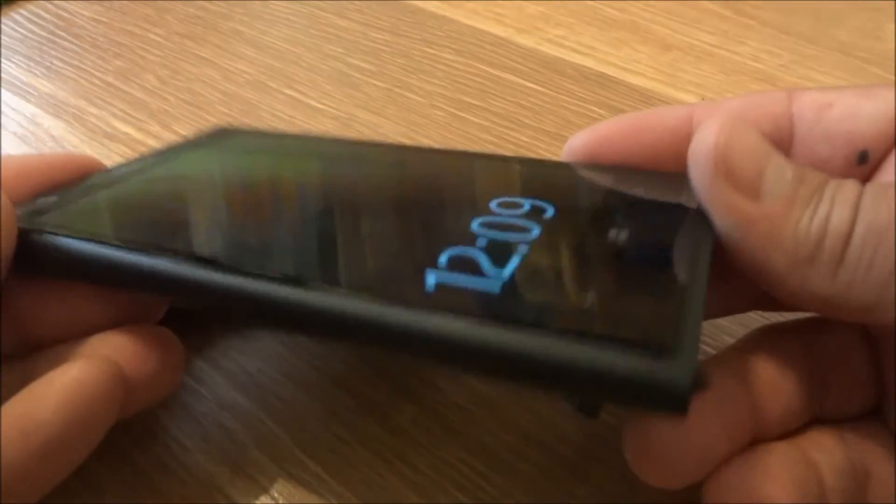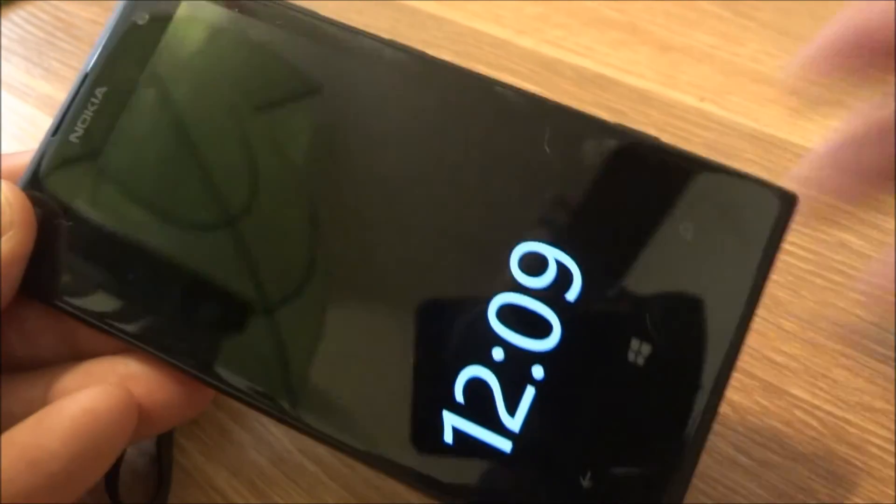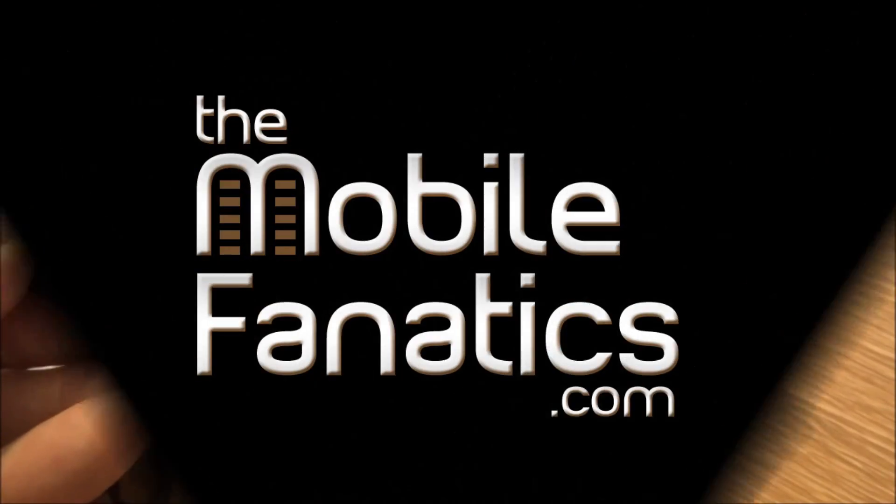So there you have it — that's the hardware overview of the Nokia Lumia 1020. Be sure to visit themobilefanatics.com for more information on this phone. Thanks for watching.